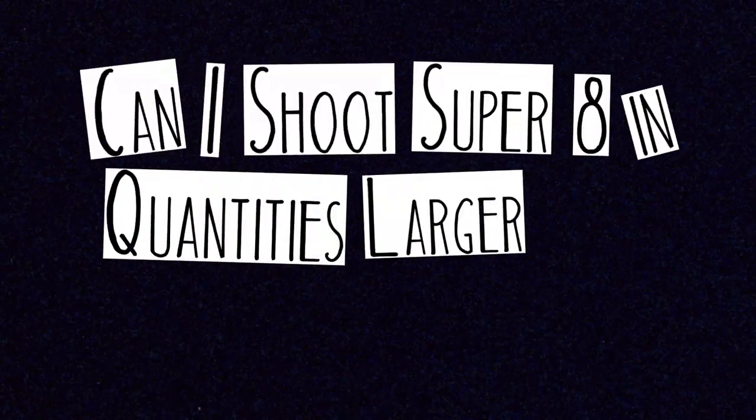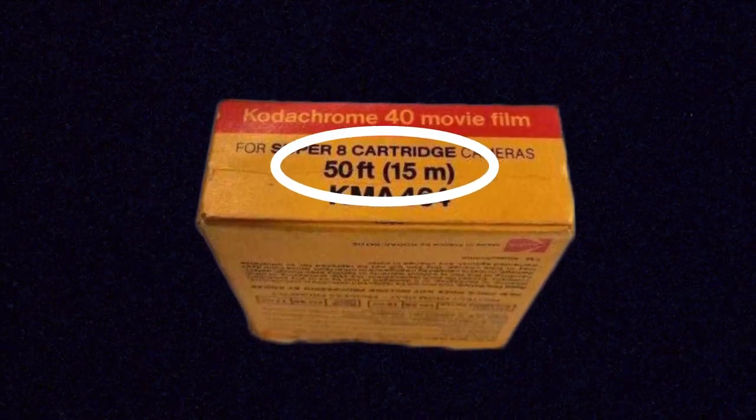Can I shoot Super 8 in quantities larger than 50 feet? Super 8 was introduced in the 60s in 50-foot quantities in the little plastic cartridges, so you are kind of stuck with shooting it in 50-foot quantities if you're shooting it today. But that limitation on shooting Super 8 is kind of what makes it really exciting and fun to play around with.